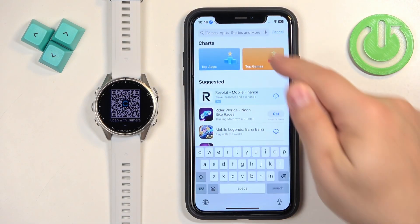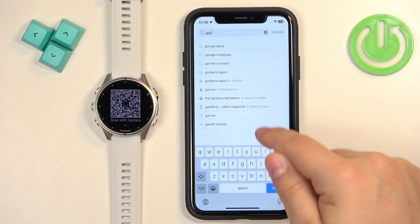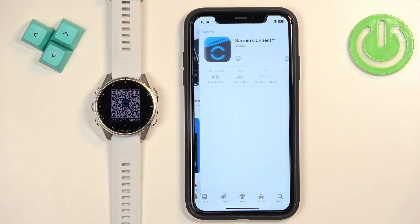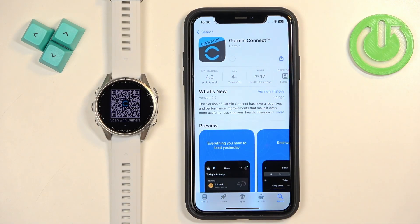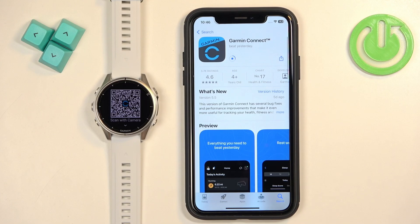In the App Store, tap on Search, tap on the search bar and type in 'Garmin Connect.' Once you find the app, tap on it, then tap on the Get button to download and install it. Let's wait until it's done installing.